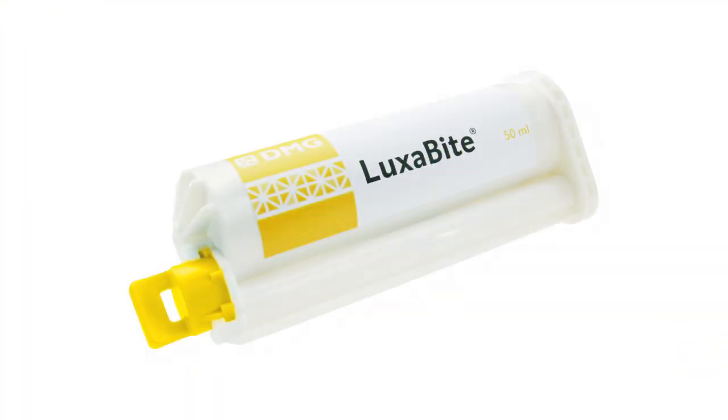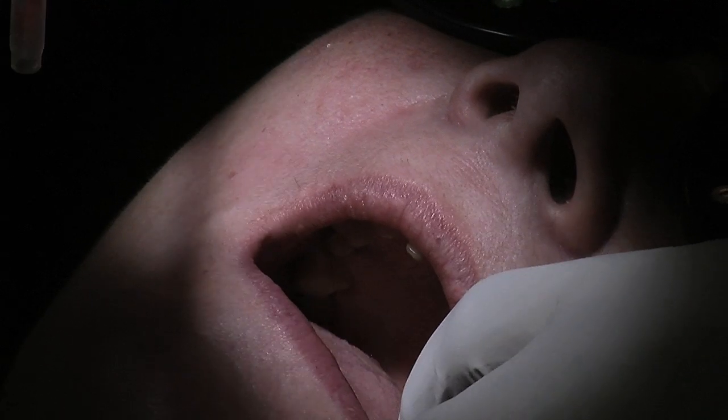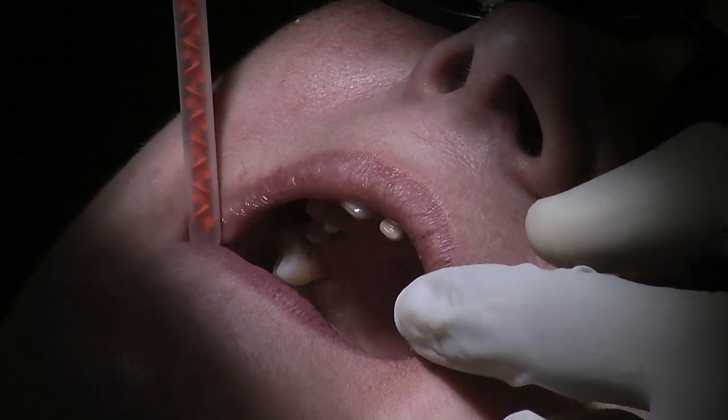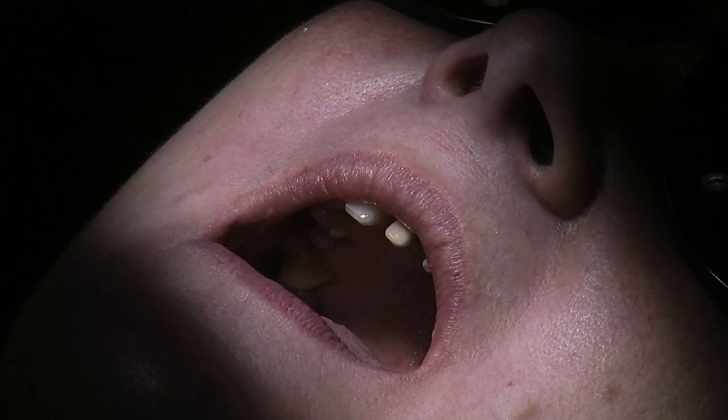The other bite registration material which I very commonly use, which is actually very, very accurate, is something called Luxabite. So in this particular case, I'm going to just do a tripod effect — a small amount on the molar at the back, small amount at the front, and small amount on the molar on the right side. And literally ask the patient to bite together firmly and hold it in place. This normally takes about two and a half minutes to set, so I do like to time it accurately.